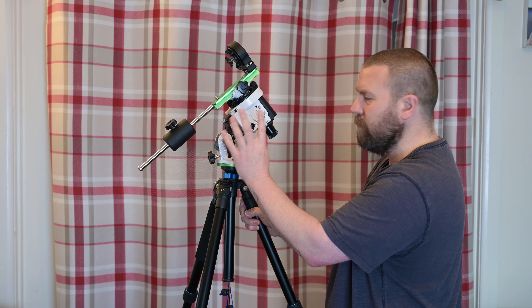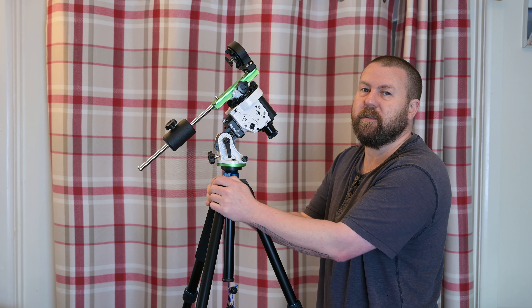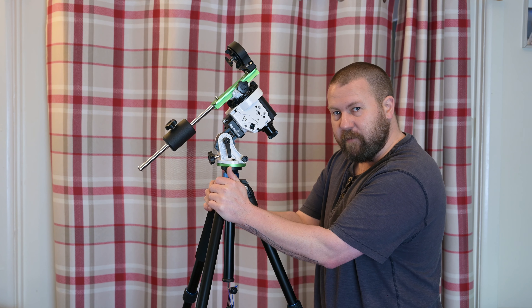You can use batteries on this, but I don't. Instead, I use the DC 5V USB input and plug it into a battery pack — it will last forever, it really does last a long time. The other battery pack is for a lens warmer if I need it. Of course, that depends on temperature, humidity, and how long I'm going to be tracking for.